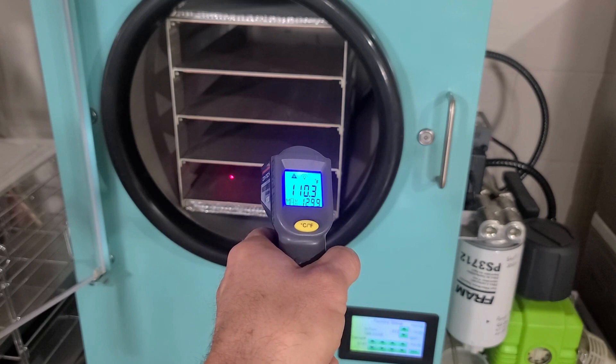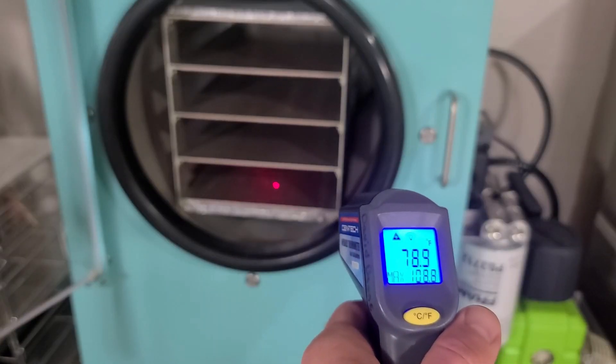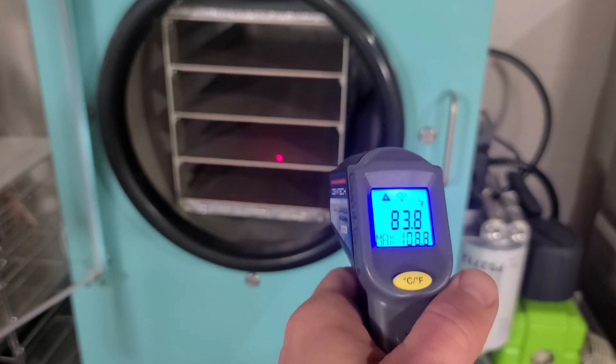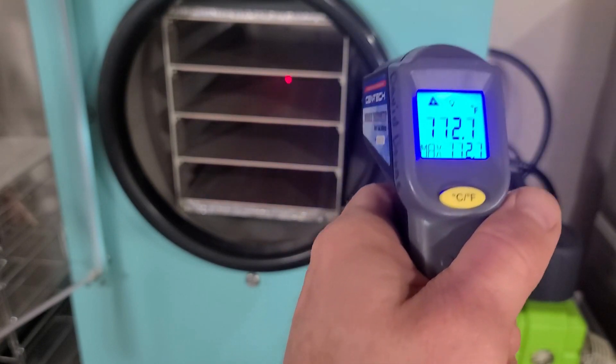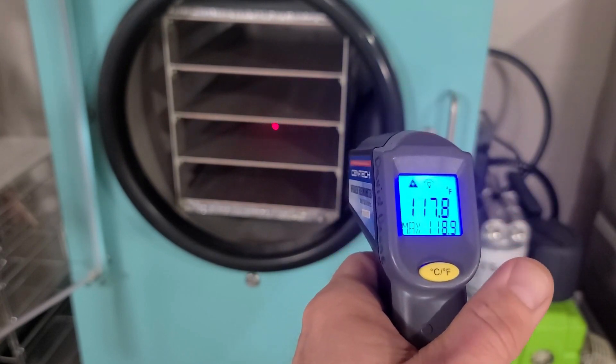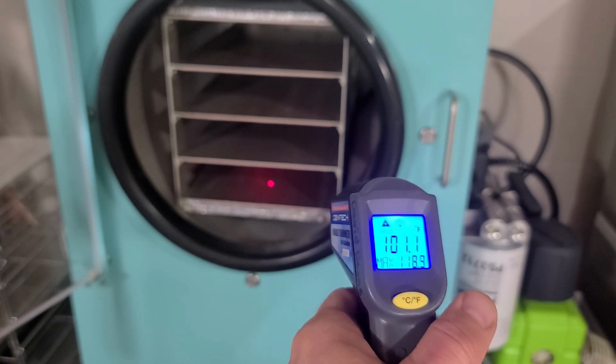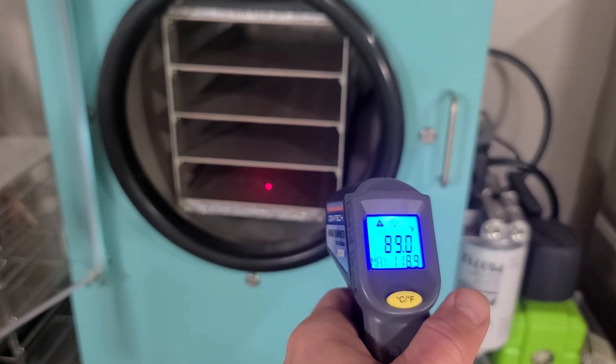This one still seems quite a bit cooler than the others. So after our freeze cycle is complete, we'll flip this tray with this tray, then flip the top tray with the third tray, and run it for another two hours — just to get the extra heat on this bottom tray.